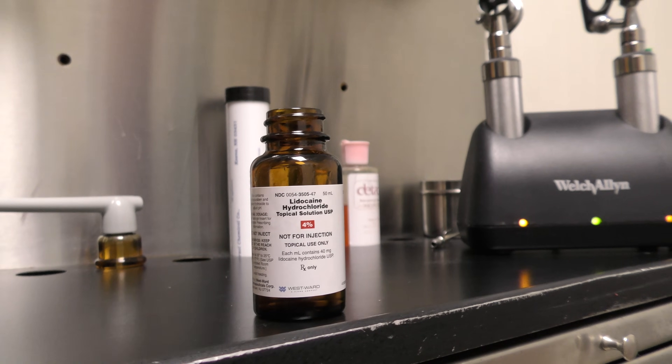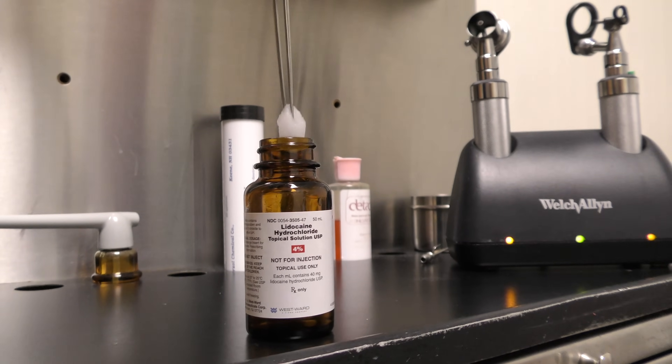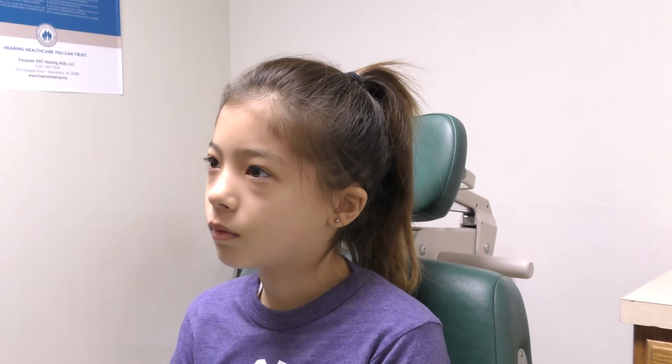First, a cotton ball soaked with 4% lidocaine is placed into the affected nasal cavity to numb the area to be cauterized. This step prevents it from hurting.